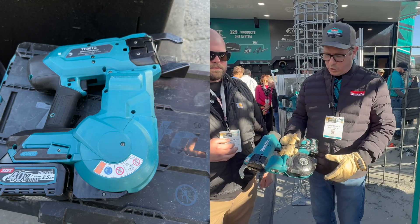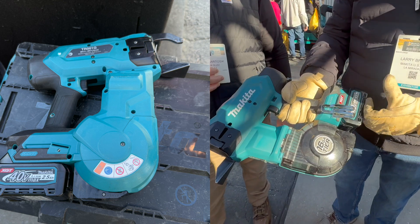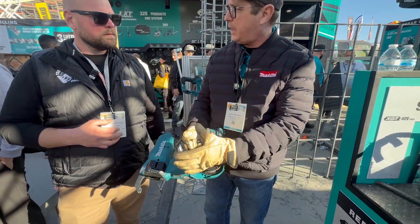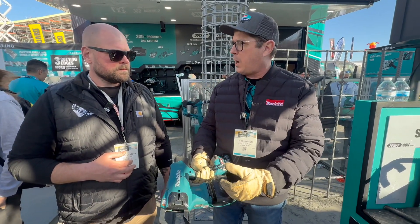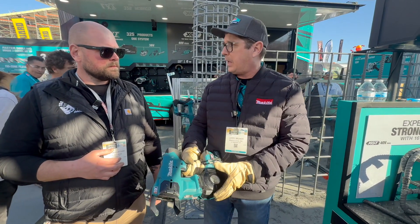Absolutely. So this is our world's first 16-gauge rebar tie gun. It runs on our XGT platform, but it's shooting a 16-gauge single-strand wire, so it's a heavier gauge wire than what they're hand tying with now, so it gives you a stronger tie with just one wrap. The problems in the past with the lighter gauge wires being loose or breaking go away with this, taking the place of hand tying.